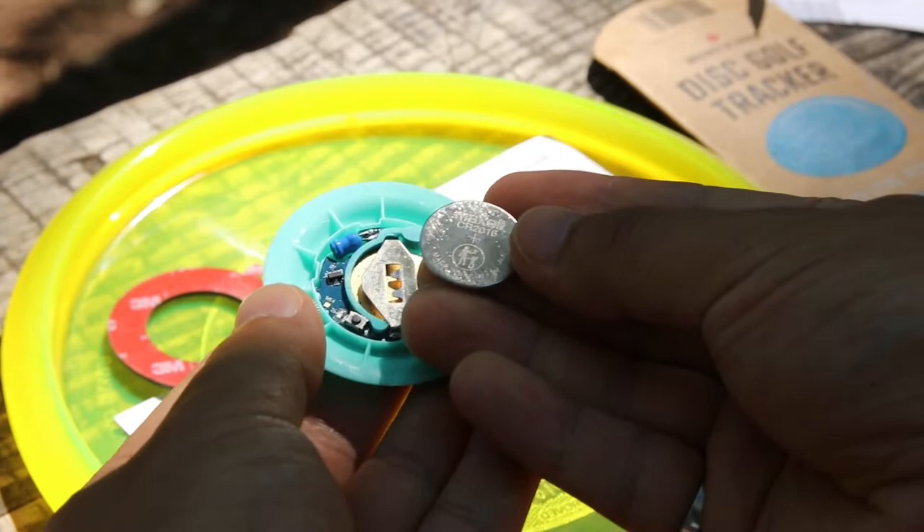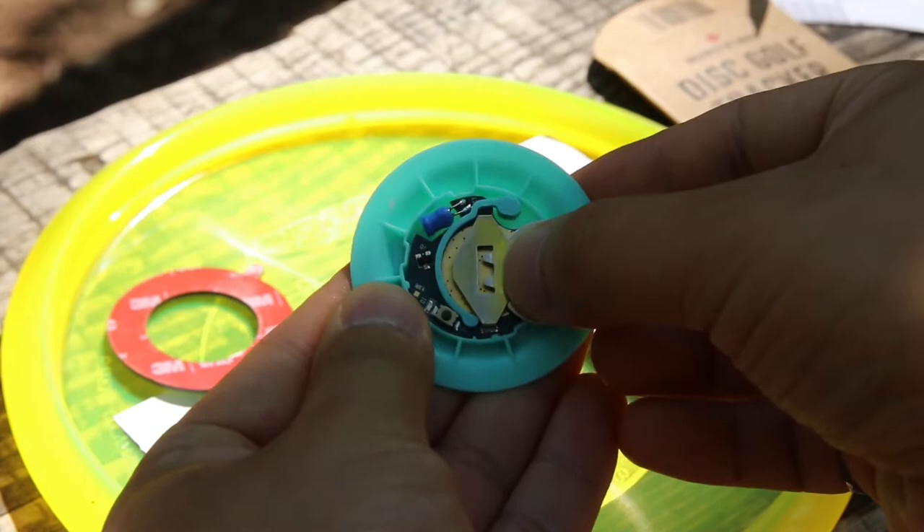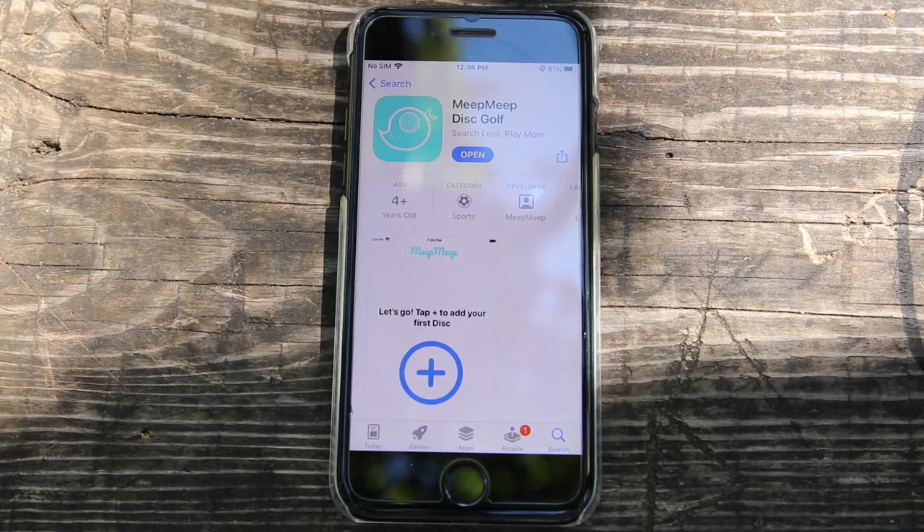All right, the first thing you're going to do is insert the battery. Make sure the positive or plus side is facing up and slide it in the same direction as the teeth on the battery holder, just like so.